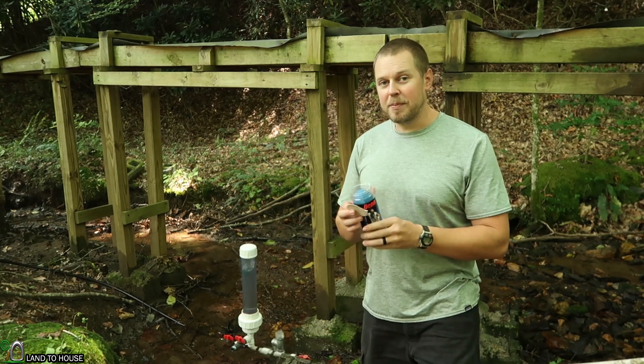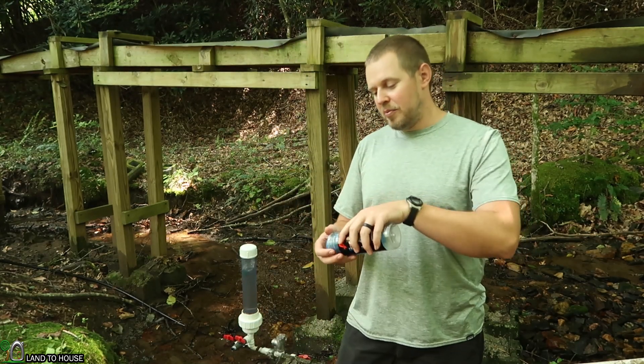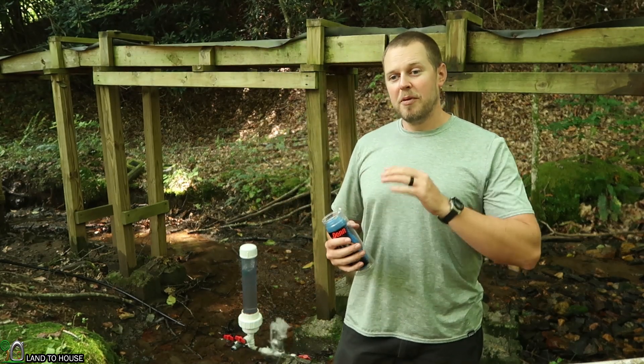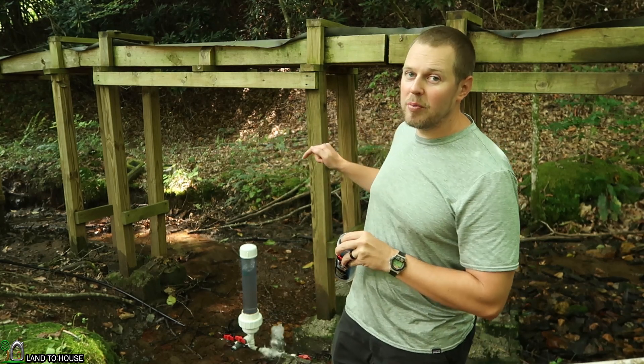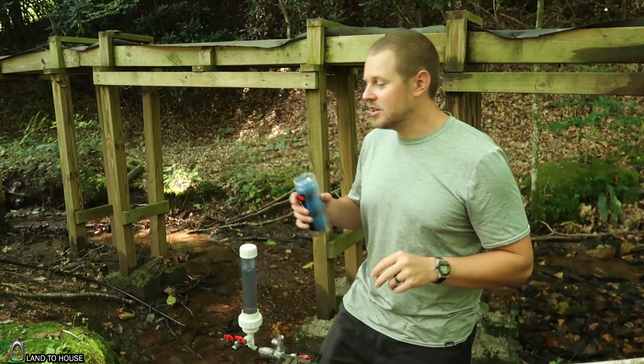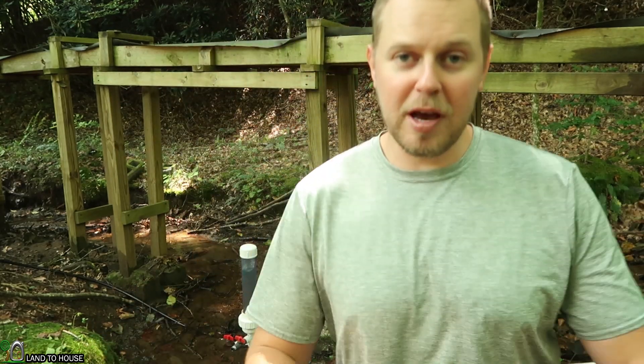Now what is the purpose of this fill material? The pressure tank will actually become waterlogged over time. For instance, this water bottle has been in here for two weeks untouched, and the tank has become waterlogged.